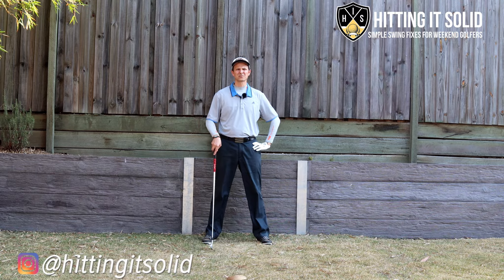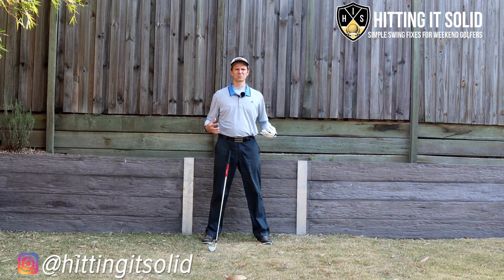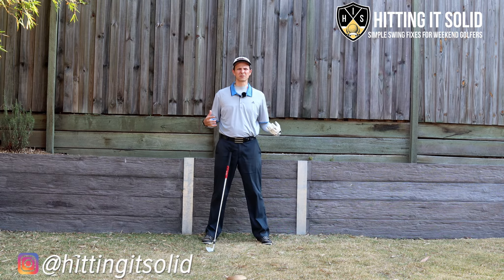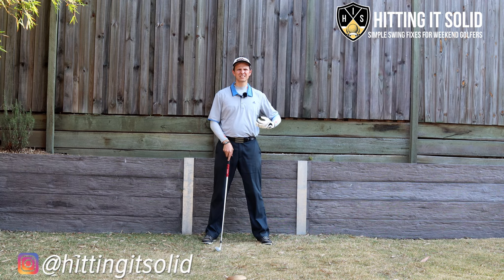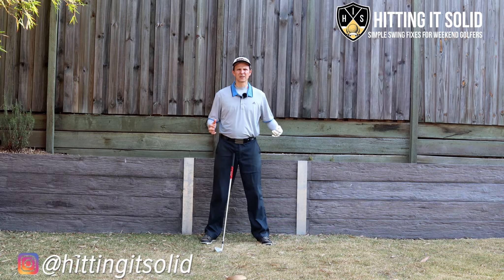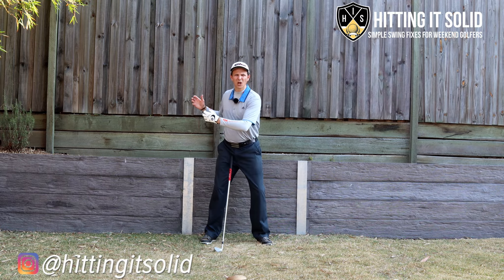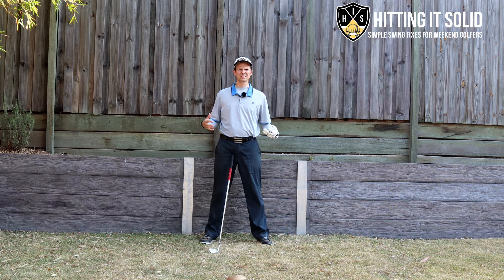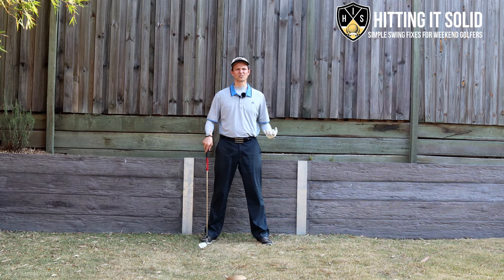Weight shift keys in the golf downswing. The downswing is absolutely critical in the game of golf. I see so many golfers that make a pretty good backswing only to really stuff it up in the downswing — it's easily the most difficult part of the golf swing for most golfers. The lower half of the body really sets you up for a great golf swing, and if you get the sequencing incorrect it makes it really difficult to play any sort of consistent, solid golf.